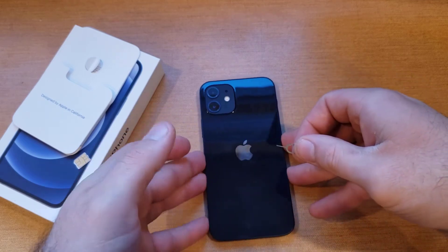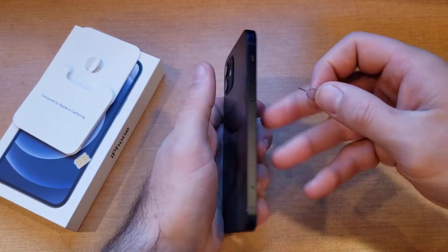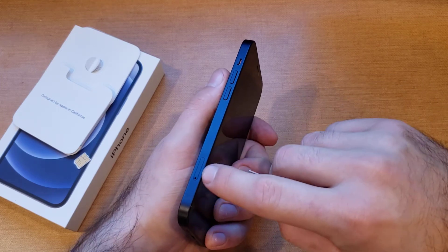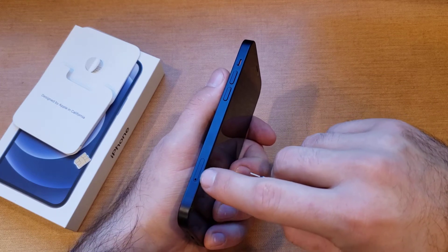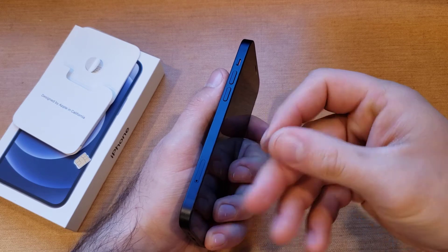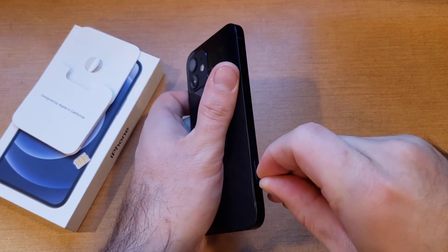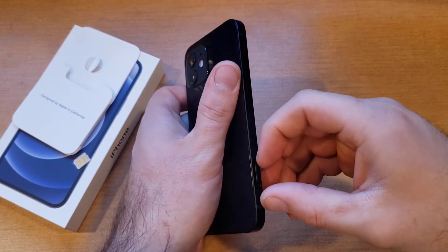We will then take our device. If we go to the side that has the volume up and down buttons, at the bottom we will see a cutout for the SIM tray. Take the SIM eject tool, place it into the hole, and apply some pressure. You'll feel a click and it should pop out.